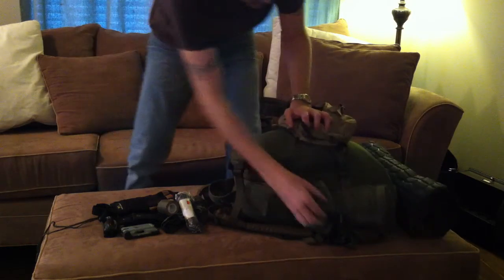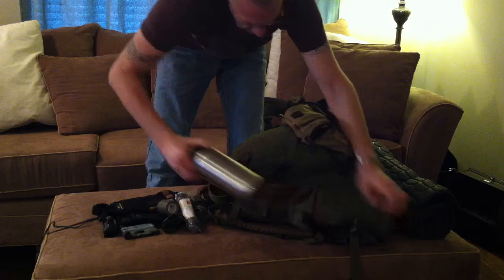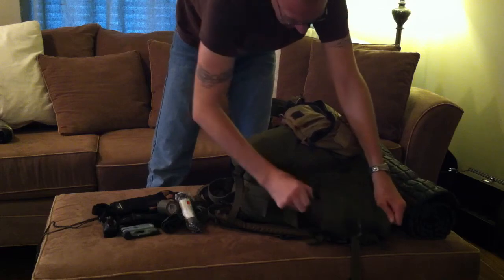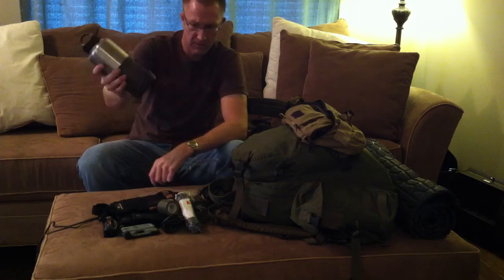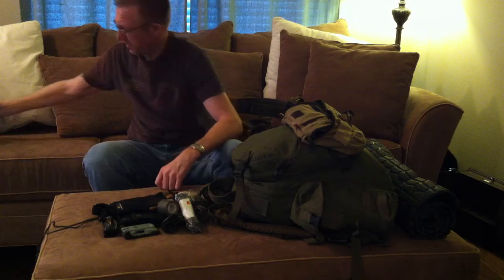On this side, my water bottle pouch holds a 40-ounce stainless steel canteen that sits in a canteen cup. I really like this system — it gives me a nice mug but also one more vessel to boil water in.